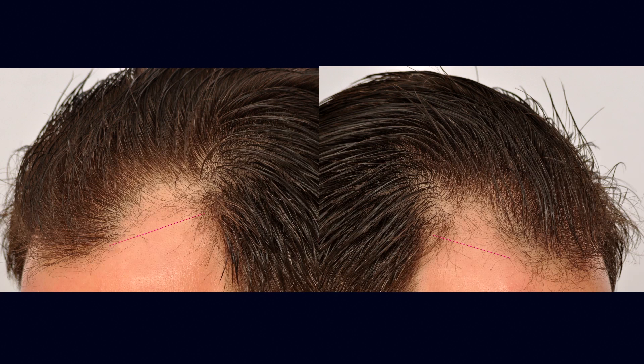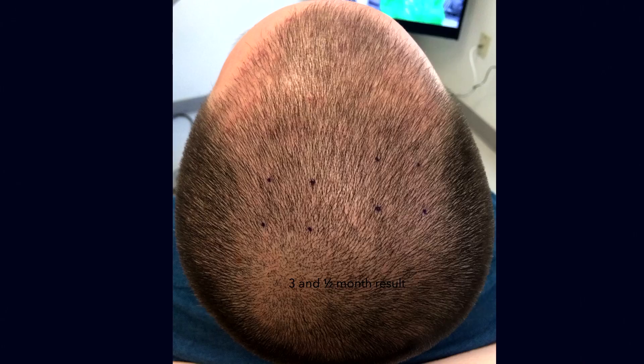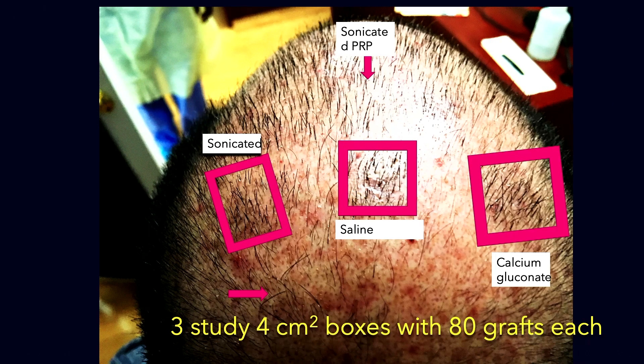I took a patient who had equal hair loss on both sides and put an equal number of grafts on both sides. On one side I used calcium gluconate activated PRP, and on the other side I used sonicated PRP. What I found was that growth was coming in faster on the side where I used cytokine rich sonicated PRP — it was speeding up the rate of graft growth.